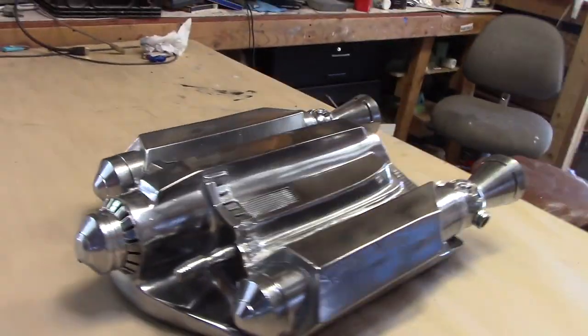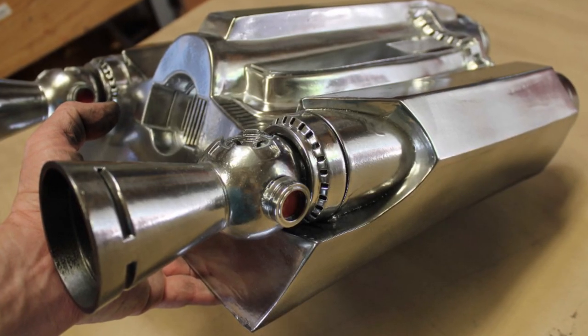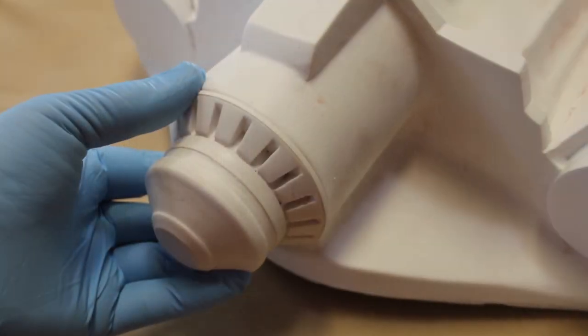Welcome to the Rising Phoenix Jetpack build-up tutorial. In this video I'll be demonstrating all the procedures for creating a fully finished life-size Rising Phoenix Jetpack using these raw resin and fiberglass kit parts.